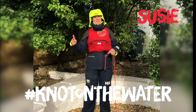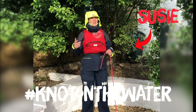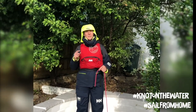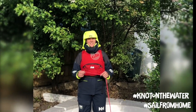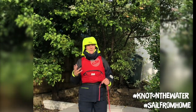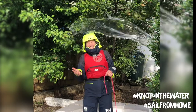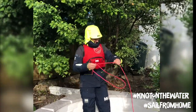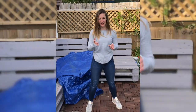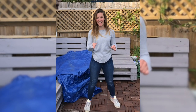Hi guys, I'm Susie and I'm gonna be teaching you today about how to tie a bowline. Now this is often known as the king of knots because it's used in the most critical situations, such as when you're anchoring your boat and you want to get ashore. But we're not on the water, so instead we're gonna build a den.